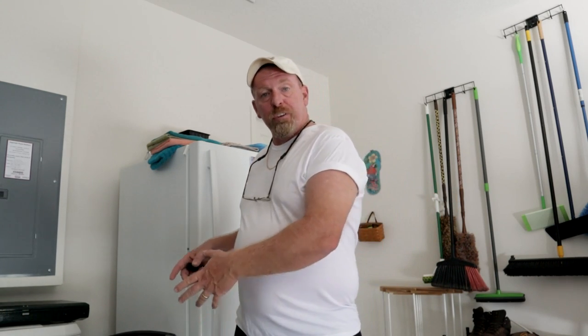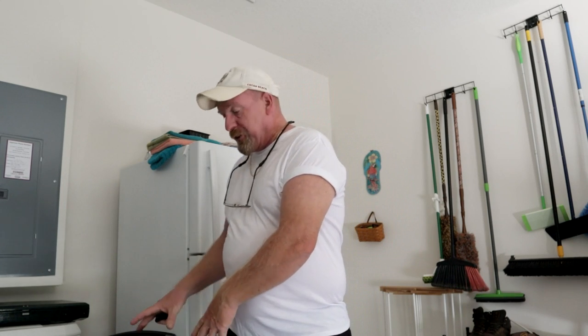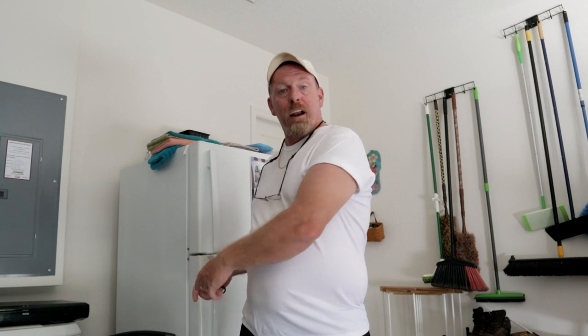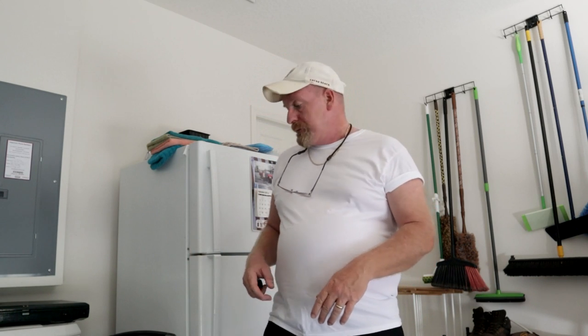A lot of the features this machine has — the extended battery port, the jump starter — you'd normally have to spend thousands of dollars to get. And you're getting all of that out of a 600-watt battery bank. I'm Survival Preparedness for Beginners — thank you for joining me. I really hope everybody looks into this, because I think you'll be very pleased. Until next time, catch you on the flip side.